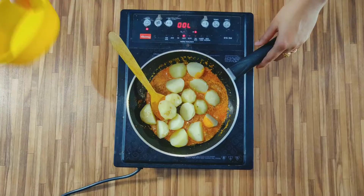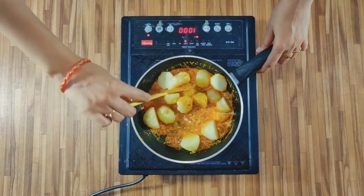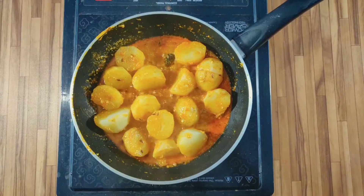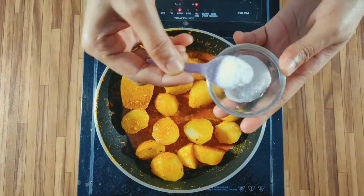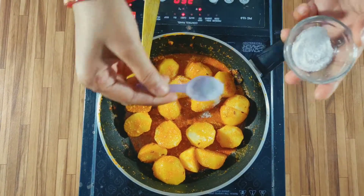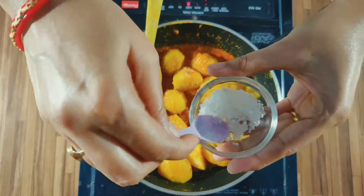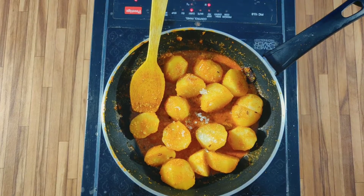You can add some oil here, and if you have it, fry it a little bit. I have taken the oil, which gives a very good taste. Now I will add some salt and chili.